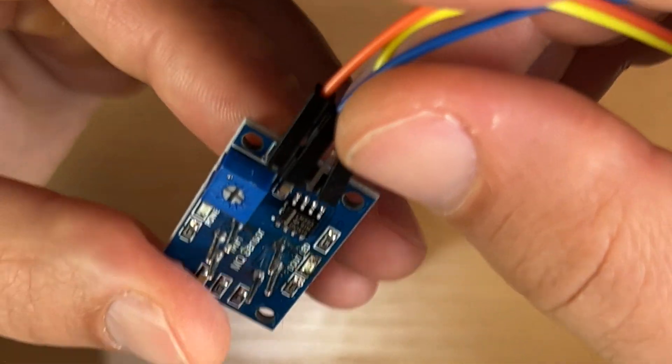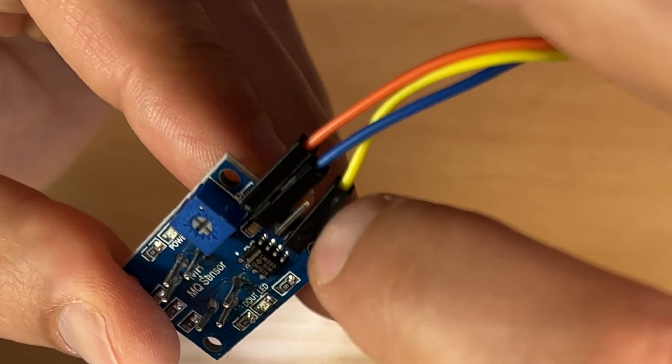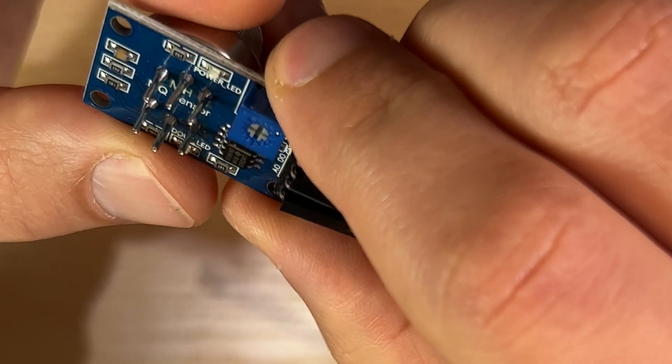The MQ2 has several pins: VCC, ground, digital output, and analog output. I'm going to use the analog output. You can also change the sensitivity of the sensor. This MQ2 smoke and gas sensor increases its voltage when smoke, methane, butane, or LPG is detected, making it perfect for home appliance use. The increased voltage can be used in Home Assistant automations.